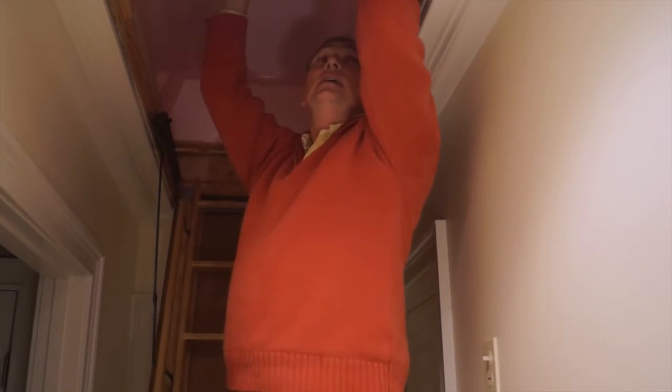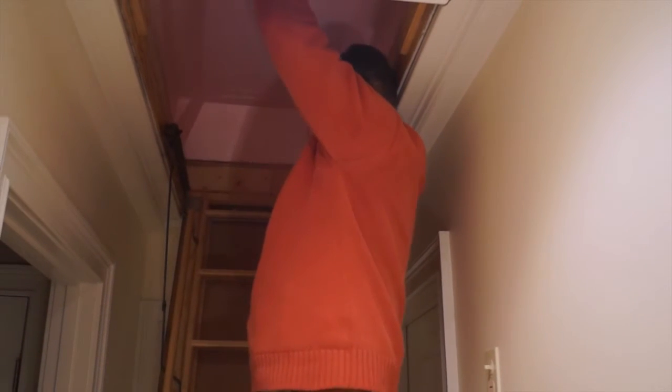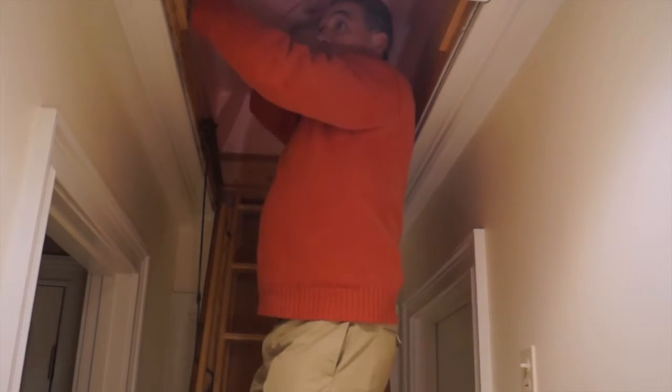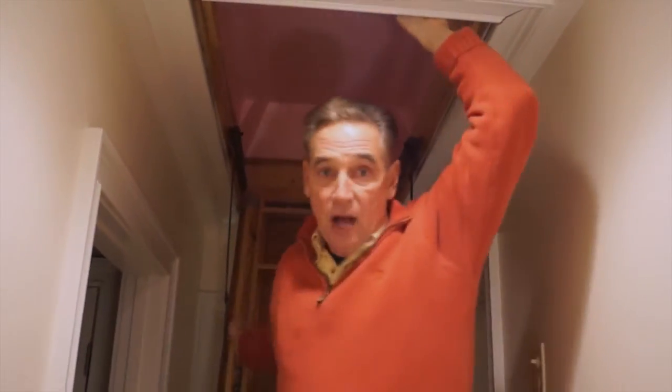We just take this — when you need to get up into the attic, you just sort of move it over. It's an easy fix to keep that heat inside your house.